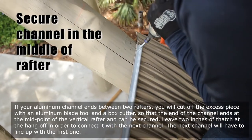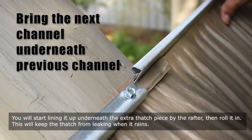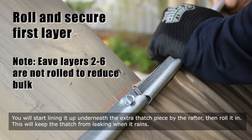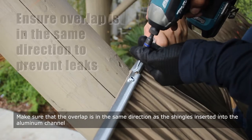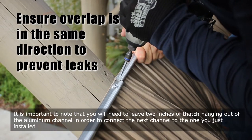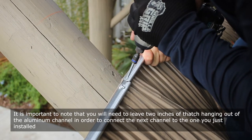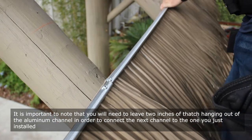The next channel will have to line up with the first one. You will start lining it up underneath the extra thatch piece by the rafter, then roll it in. This will keep the thatch from leaking when it rains. Make sure that the overlap is in the same direction as the shingles inserted into the aluminum channel. You will need to leave two inches of thatch hanging out of the aluminum channel in order to connect the next channel to the one you just installed.